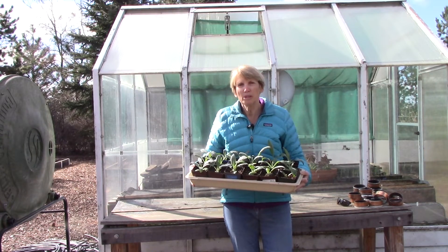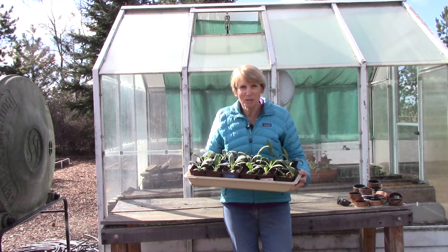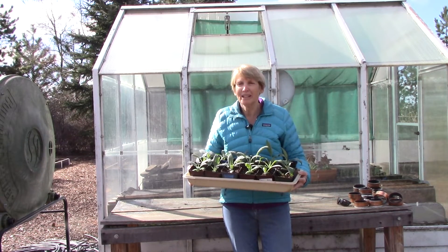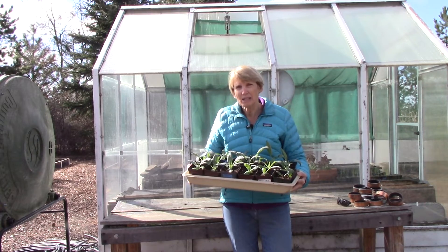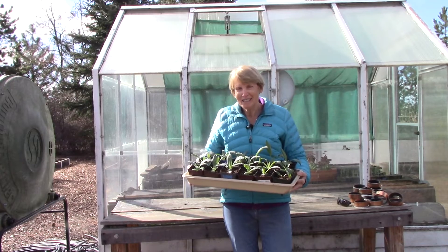It's really important to put them out in filtered light for the first day or two, just to ease them into what the real world is like. I also like to set a timer so that I don't get busy doing other things and forget to bring them in after their allotted time outdoors. I usually put mine right outside our sliding glass door because it's easy to see them off and on, and it reminds me that the plants are out there on a schedule and will need to come back in soon.